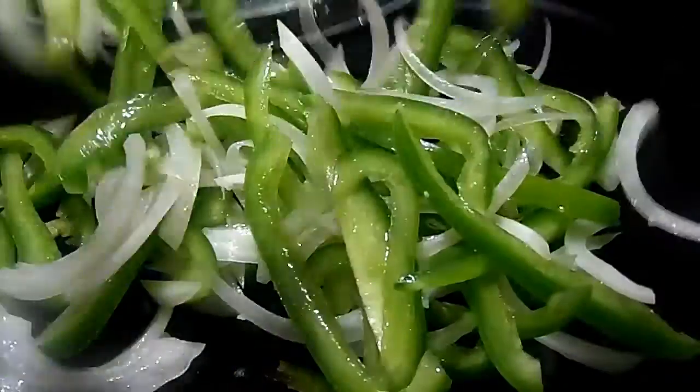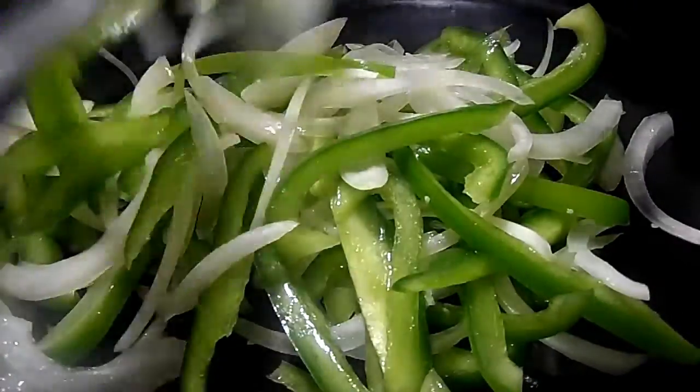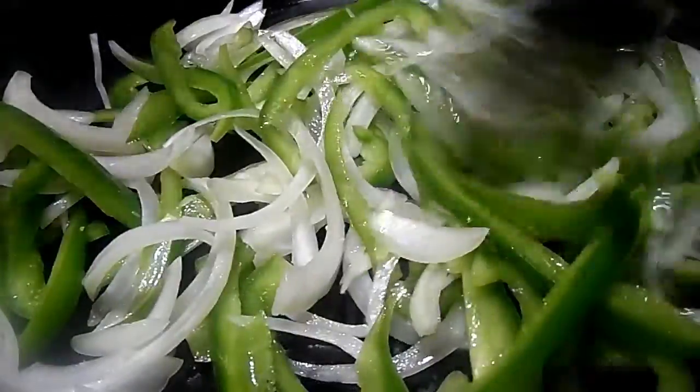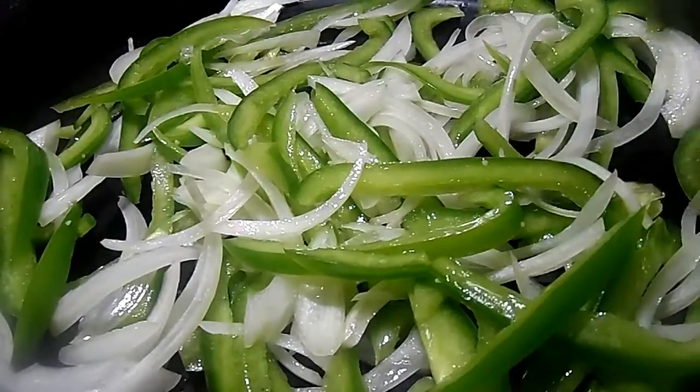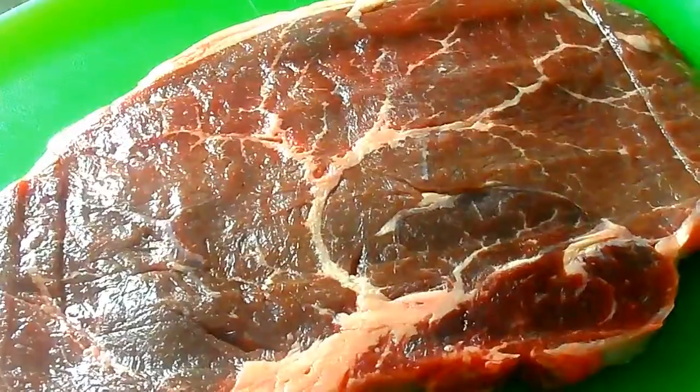I have my beloved cast iron skillet at medium-high heat and we're just gonna add in the vegetables and get out of their business and let them do what they do. Now let's work on the meat.